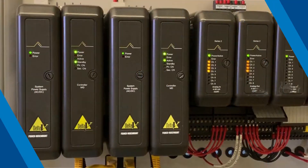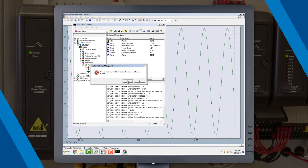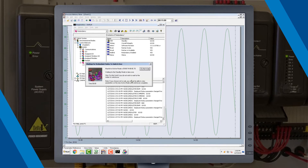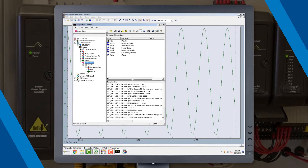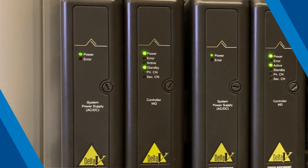Now we're ready to force a switchover to the new MQ controller. Using Delta V Diagnostics, right-click on the node's redundancy and select Redundancy Switchover. Please note that the user must have the proper security privilege to perform a switchover. Refer to Delta V User Manager to check your user privilege keys. The new MQ controller is now running the process as the active controller.